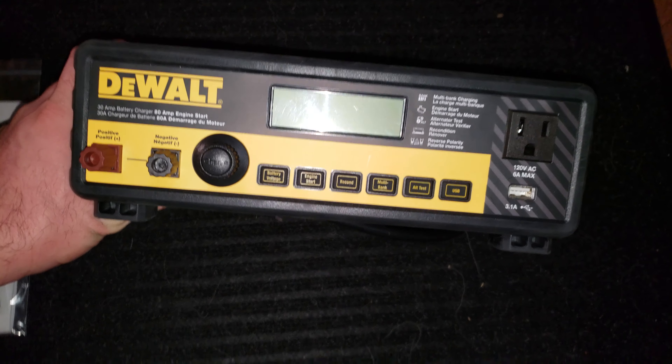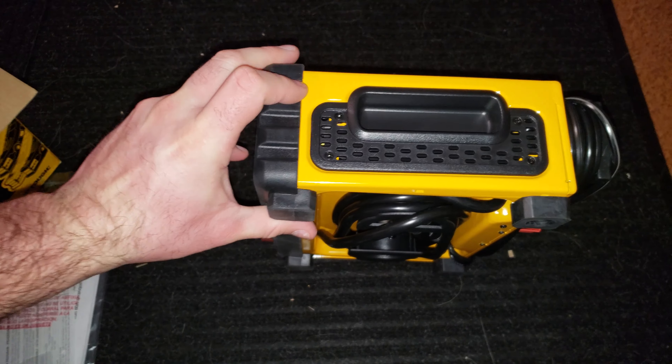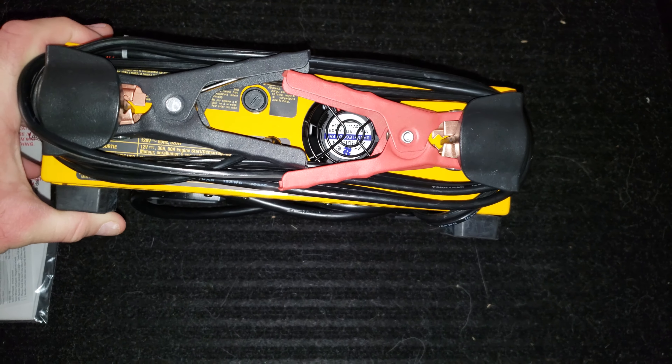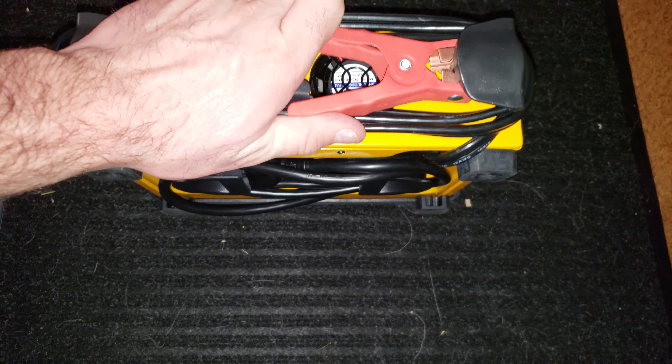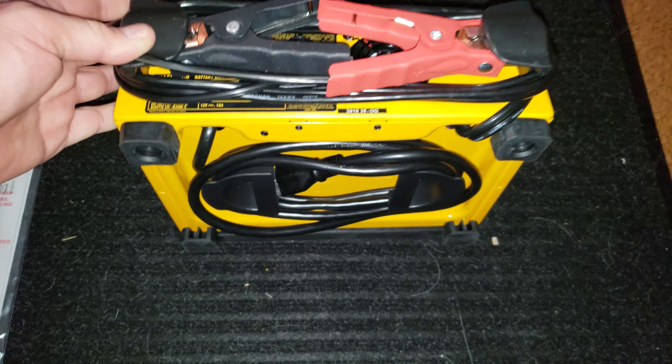I just popped it out of the box. Nice rubberized front — it has this rubber bumper on it. Some nice venting on the side, a couple of handles. It has a quarter amp 12-volt fan on it, which is pretty nice. The clamps themselves are full metal — nice setup, they wrap around it.